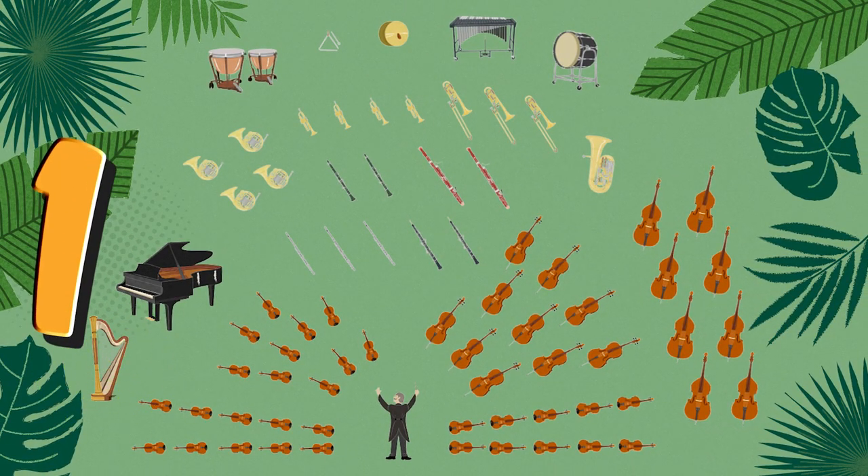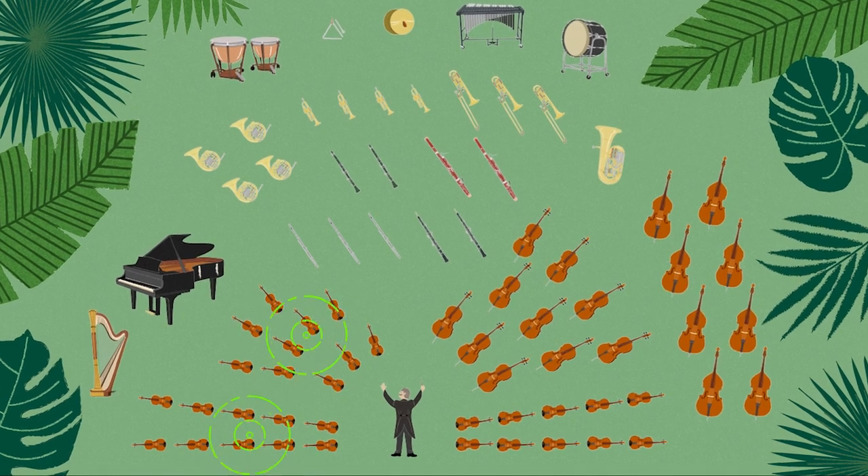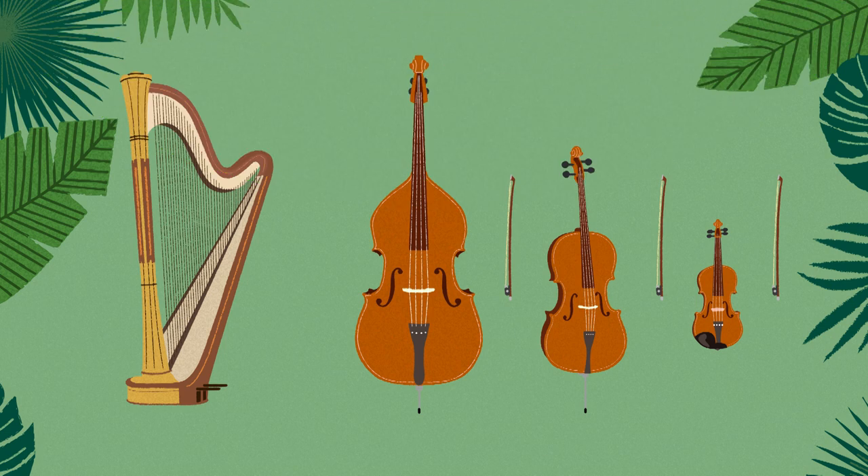Most orchestras have only one or two harps. Did you know instruments have families just like we do? Instrument families sit near each other in the orchestra and they all share some things that are the same. The harp has strings just like the members of the string family, but it has some things that are different. Here are the violins, violas, cellos, and basses. The string family is the biggest family in the orchestra. What is the same about the harp and instruments of the string family? You're right — they all have strings. What is different? Do they have the same number of strings? Right again! Instruments in the string family have four strings, while the harp has lots and lots more.